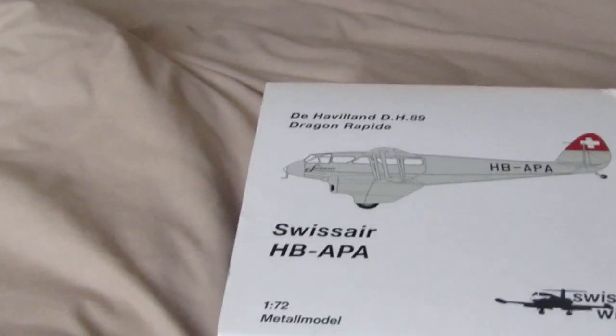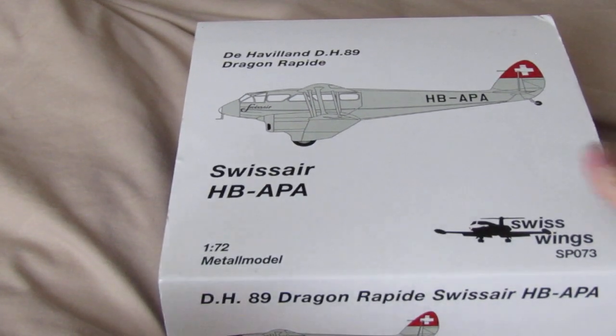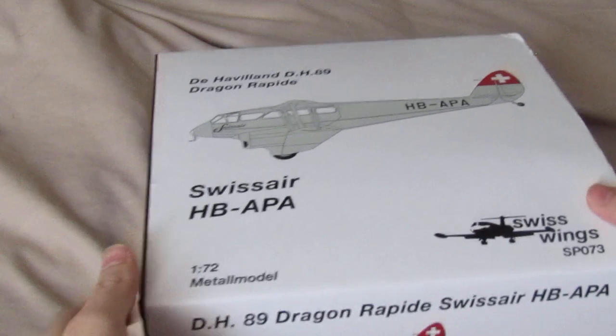So now let's get it open. This model cost me £30 from my local model shop.